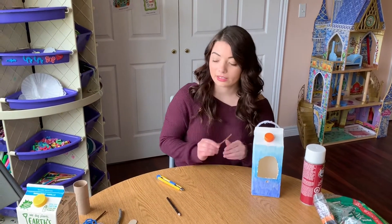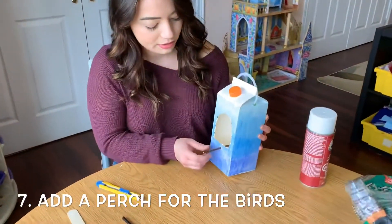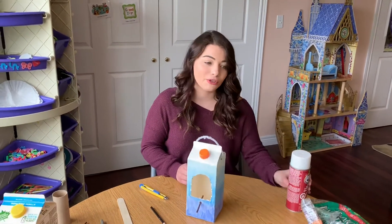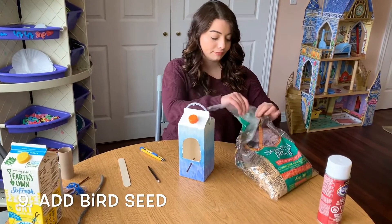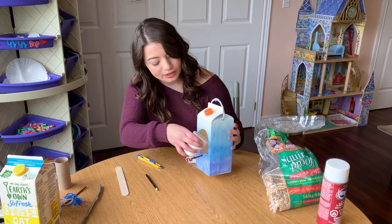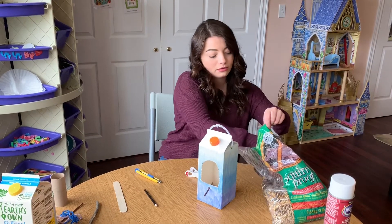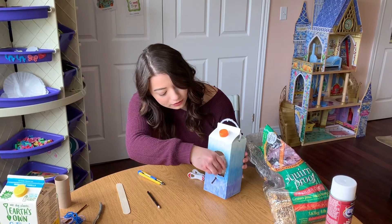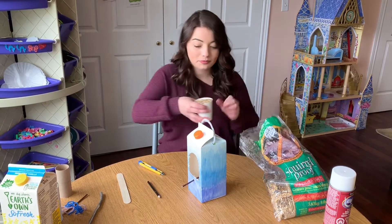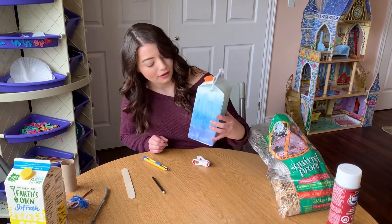Next, take a twig or you could use a popsicle stick. Put it in there so it sticks, and you can also seal it with glue. After that, you're just going to add your bird seed — just take a cap and add your bird seed to the bottom.